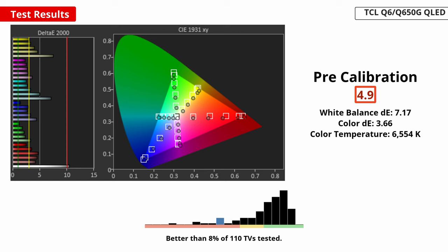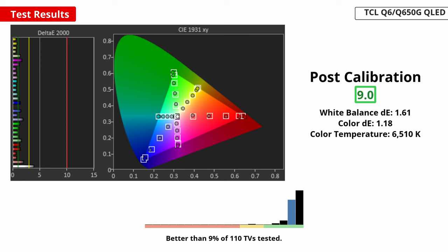Even less impressive is this TV's pre-calibration SDR image accuracy — it's quite poor. It has terrible white balance, with blues and reds being over-represented in all shades of grey except blacks. The TV's gamma is too bright in all content. It fares a bit better in color accuracy, although under-saturated colors show a fair amount of accuracy errors. Overall, this TV really isn't accurate out of the box. Most people are not likely to care, but if you're a color purist this will bother you. You can improve the TV's accuracy with calibration, but it's always annoying when a budget TV requires that, since a good calibrator might cost you almost as much as what you paid for the TV.